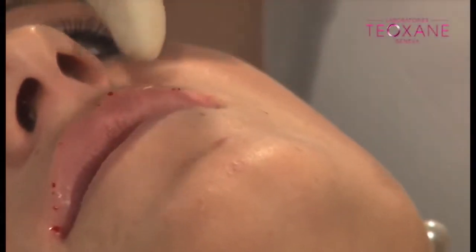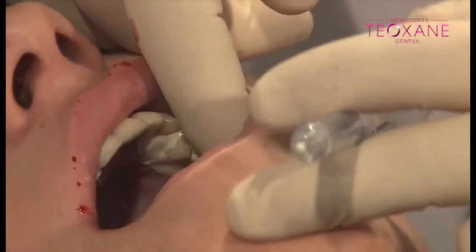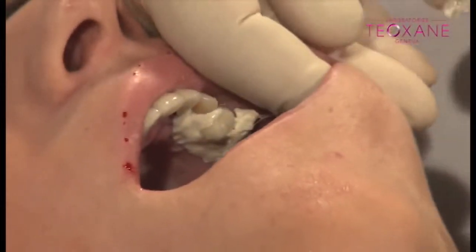Open your mouth — keep it open, please. Open, open. So you pull with your finger like this.